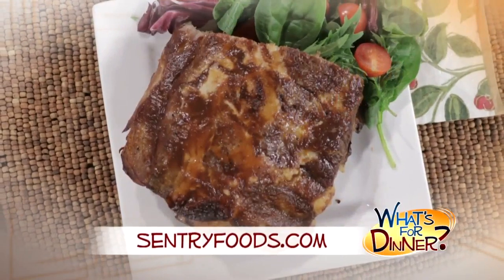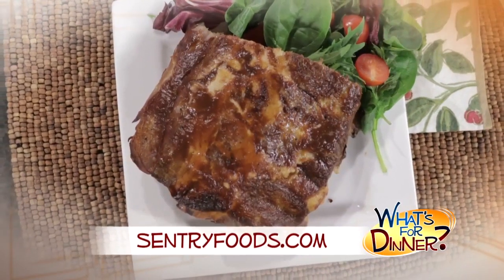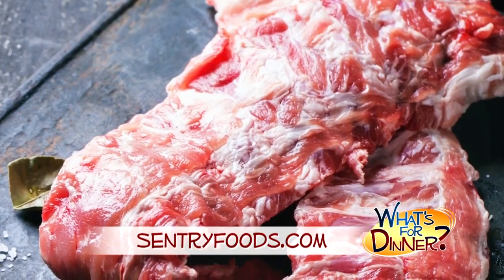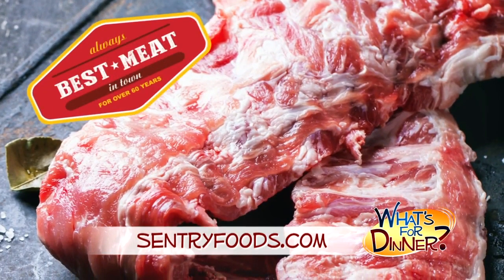I'm Ali Faye from the Morning Blend. For dinner tonight, fall off the bones, delicious hot ribs, and they don't get any easier than this. You can find the recipe for the slow cooker baby backs at centuryfoods.com. Be sure to pick up your ribs at your nearest Century, where you will always find the best meat in town.